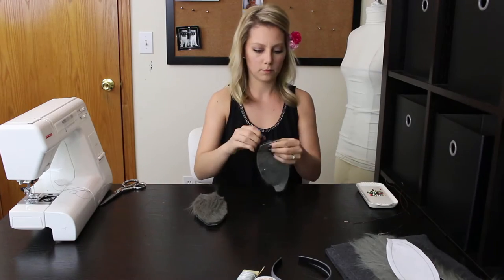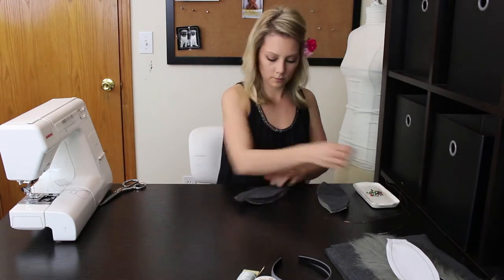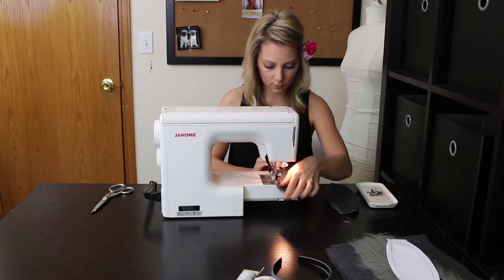Pin the ears right sides together. Sew up one side and down the other, leaving the bottom hole open.